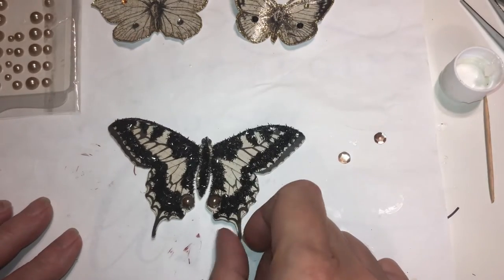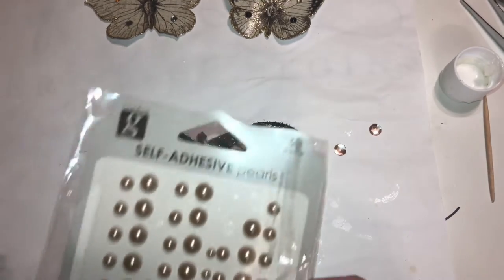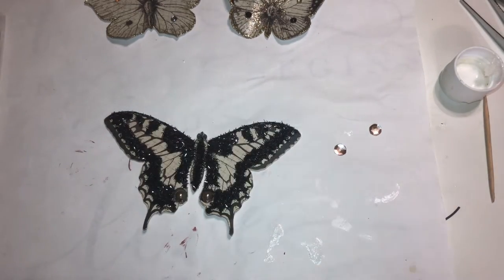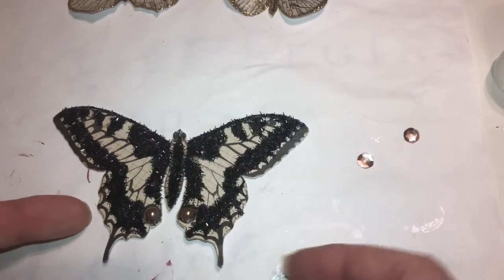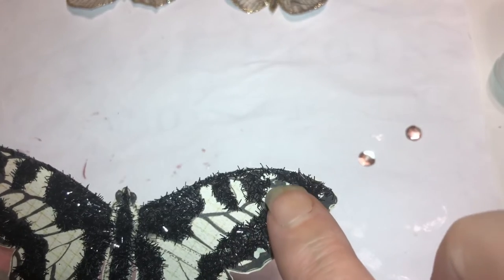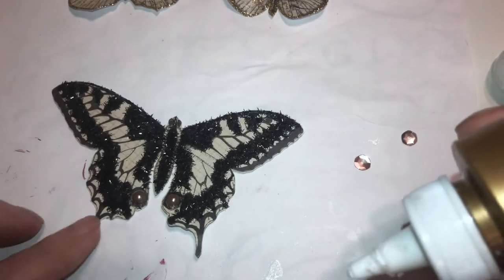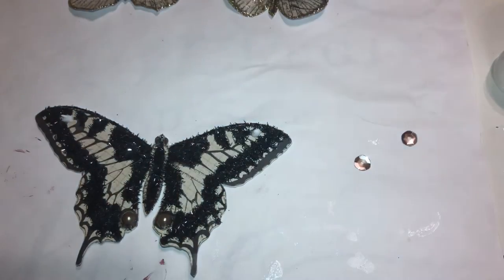Back to the butterfly we're working on. I took two of the smallest ones of these. I'm going to take Elena's glue — sorry about that but I want you to see — there's a little circle there and a little circle there, and that's where we're going to put those little pearls, like so. I already got some out right here.